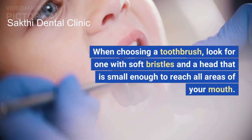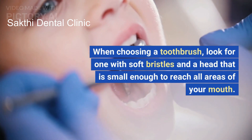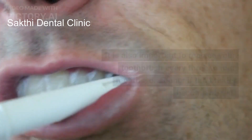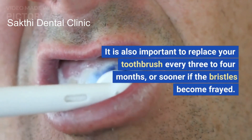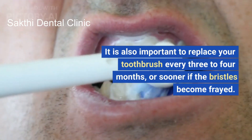When choosing a toothbrush, look for one with soft bristles and a head that is small enough to reach all areas of your mouth. It is also important to replace your toothbrush every three to four months, or sooner if the bristles become frayed.